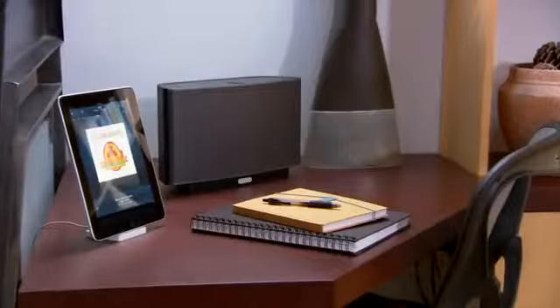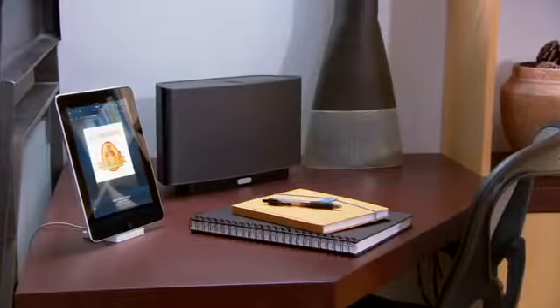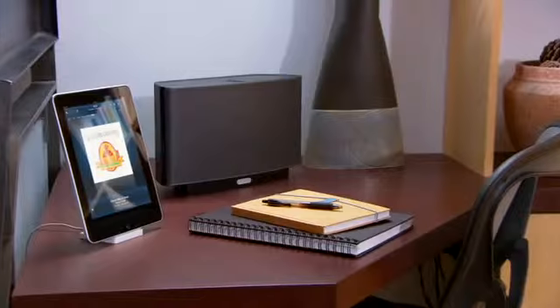Just combine the Sonos controller for iPad and the S5 all-in-one wireless music system, and you can play all the music you want all over your house.